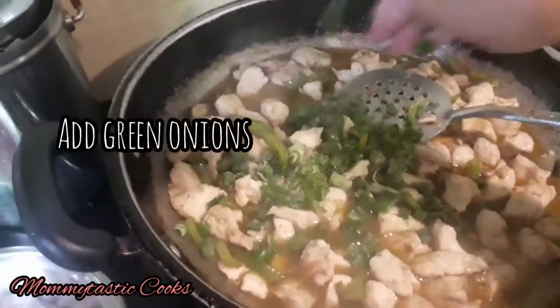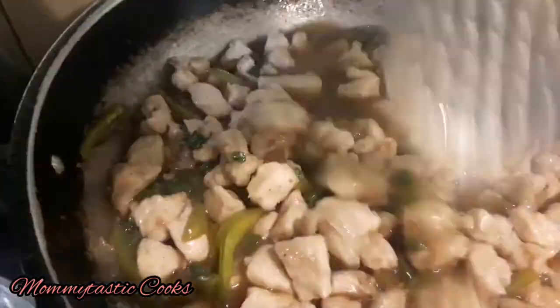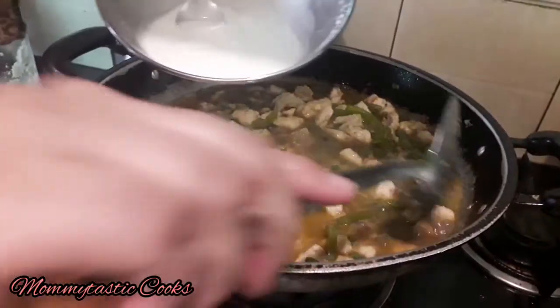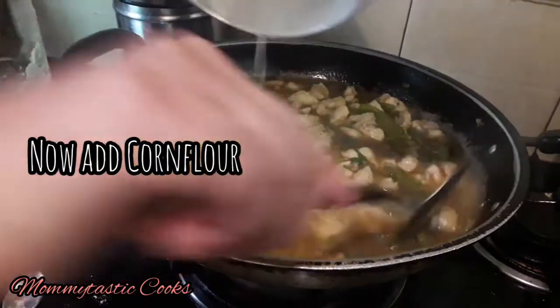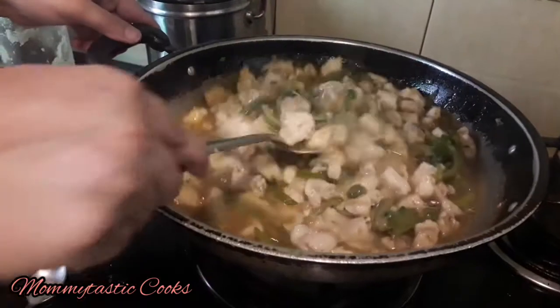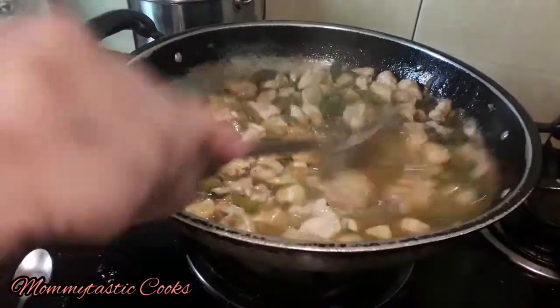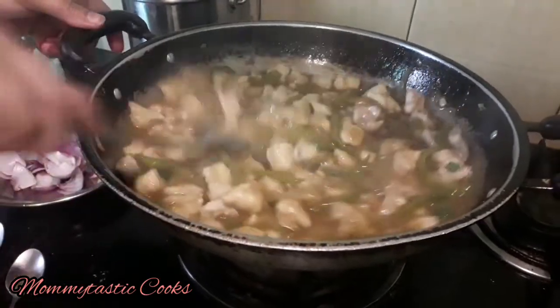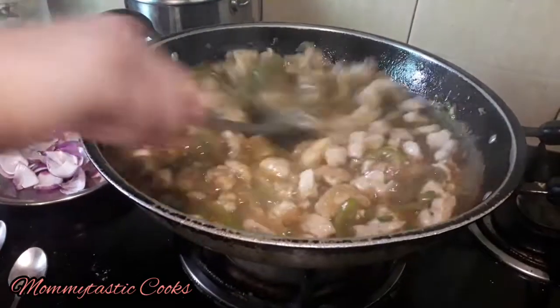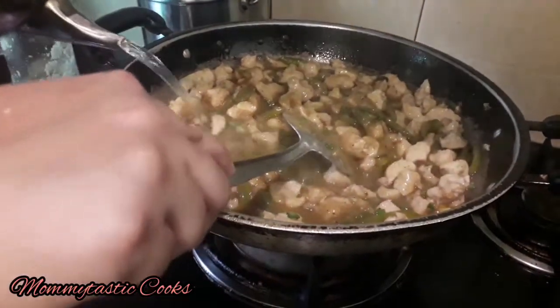We have added green onions and some Worcestershire-style sauce. I added corn flour mixed in water to thicken the gravy. Mix it well on low flame and then turn off the flame for 1-2 minutes. Add a little water to get a good consistency.